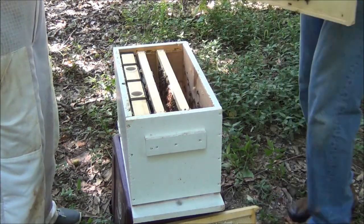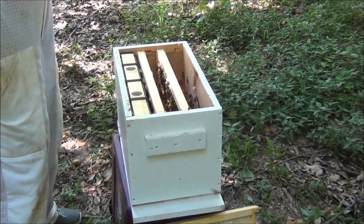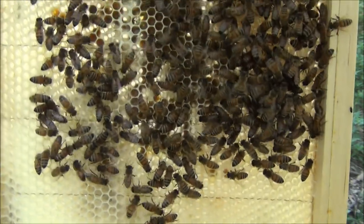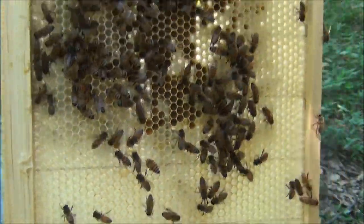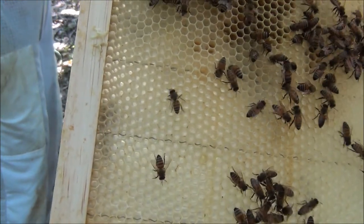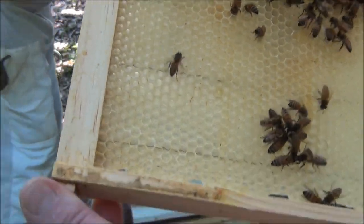You can see how gentle they are — I don't have gloves on. Here's another frame. Those dark spots are where they're bringing in pollen, and that's what they feed the baby bees. I did not see any eggs yet.